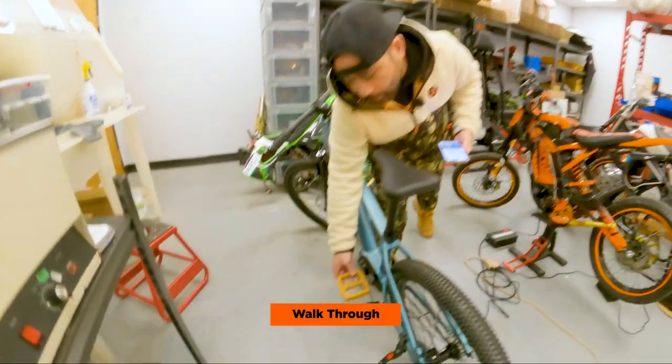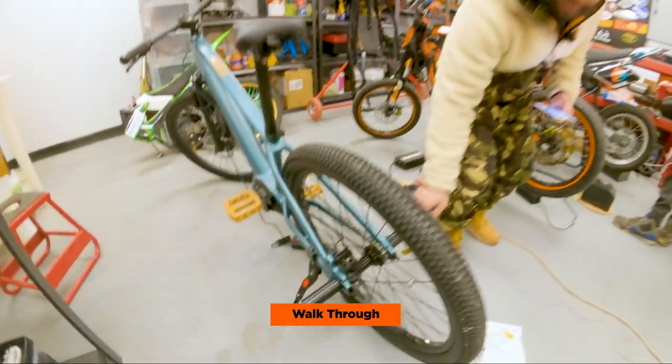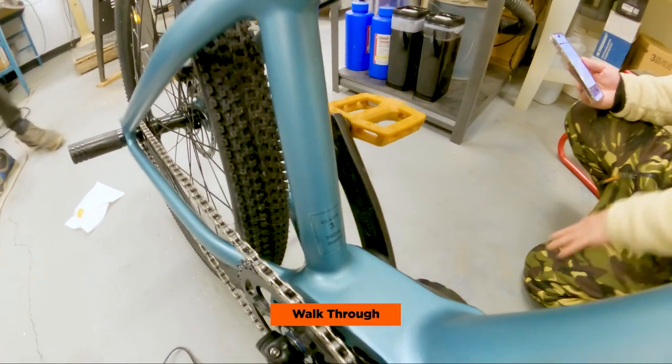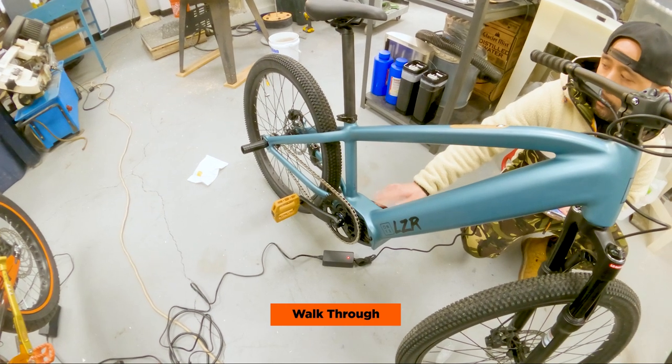I put some new pedals on — they're pretty much identical to the stock pedals. Also added some pegs, we'll put a link in the description. It's a Class 3 e-bike, so that's 750 watts, 36 volts. It doesn't come with a throttle, but there's a port in here where you can attach one, which we're going to try to do.